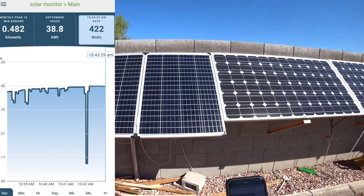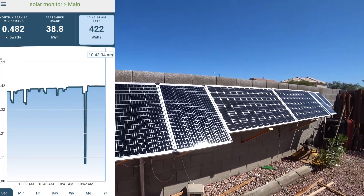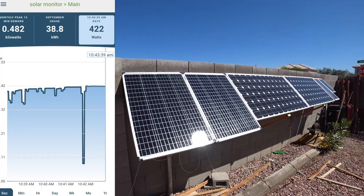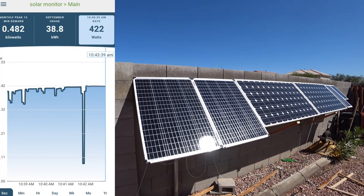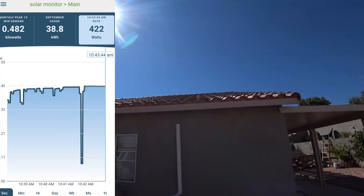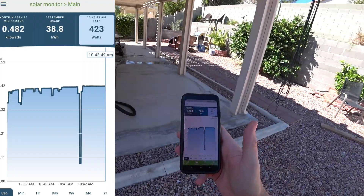That's a 20 to 25% increase, and I cannot keep them cooler than this. Imagine if I could get them sub-zero — it would be a huge difference, but it's too hot in Vegas. And that's the proof that cooling them off does work. Thanks for watching.